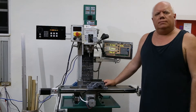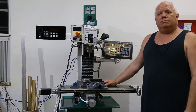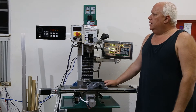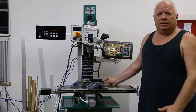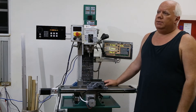Hey guys, Tim here — thanks for stopping by. I wanted to take a minute to show you my Grizzly G0759 milling machine. I bought this about two and a half years ago. At that time I was a complete newbie to machining, but this has been a godsend. I'm really happy that I bought this machine.